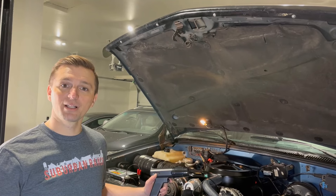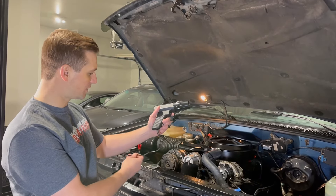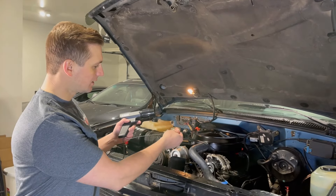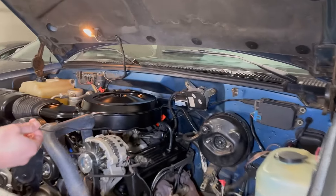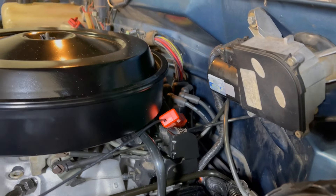We've got our timing light here. The timing light's got two sets of wires coming out of it. One set is for power, so we've got that connected to our battery. The other wire is an induction pickup that we've got connected to the number one spark plug wire.